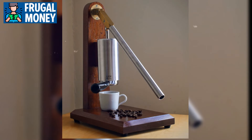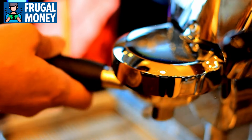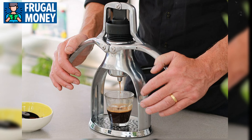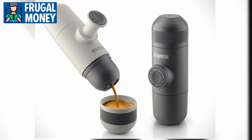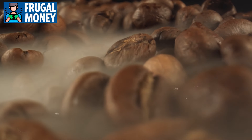Number 4: Hand Crank Espresso Maker. In times of crisis, maintaining morale is crucial for overall mental well-being. One innovative solution to boost spirits is the hand crank espresso maker. This device offers a means to enjoy a comforting cup of coffee or espresso even when electricity is scarce. Its manual operation ensures that you can indulge in a caffeine boost whenever the need arises, providing a sense of normalcy and comfort amidst challenging circumstances. The hand crank espresso maker works by utilizing human power to grind coffee beans and press them into a delicious brew.